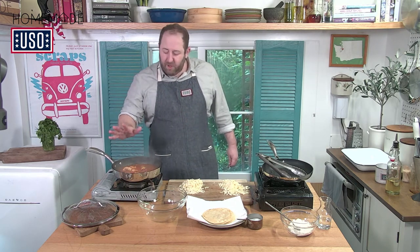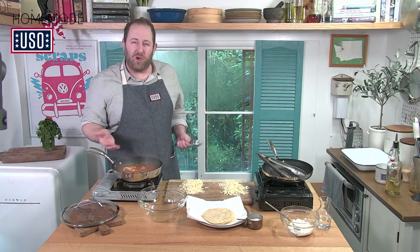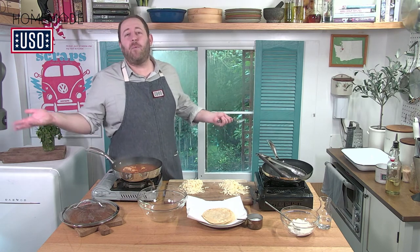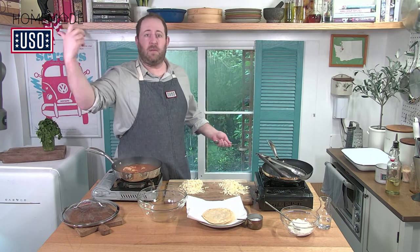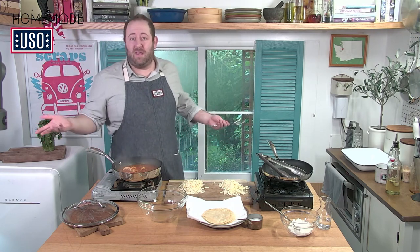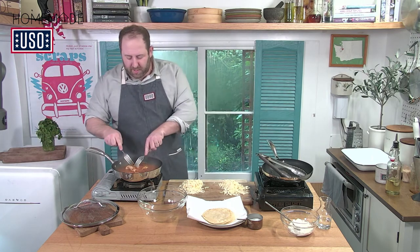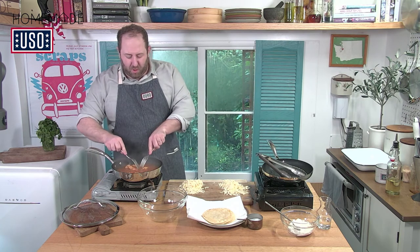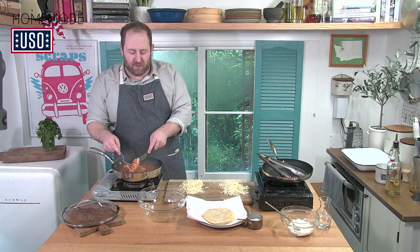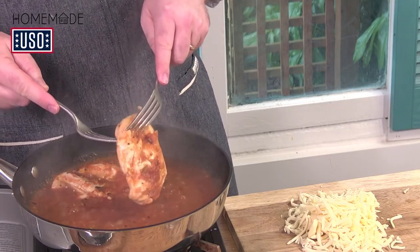I'm looking at my chicken — I took the lid off. I think it's really cool to cook in salsa. We all think of salsa as a dip or condiment, but think about what salsa is: it's onions, tomatoes, a little bit of spice. It is a sauce — nothing more. This smells really delicious. My chicken is totally cooked — if I pull it apart with a couple of forks, you can see it's white all the way through. I'm going to take my chicken and put it into a little bowl.